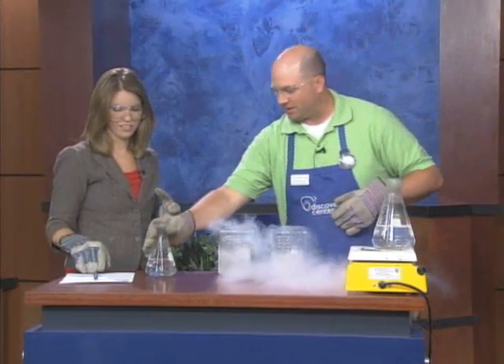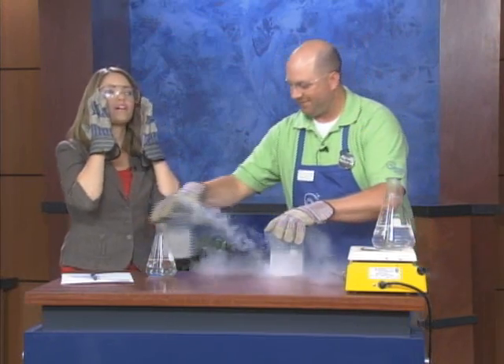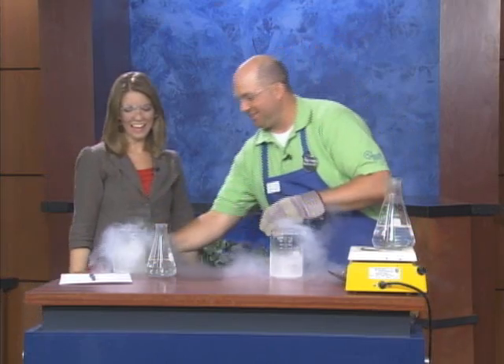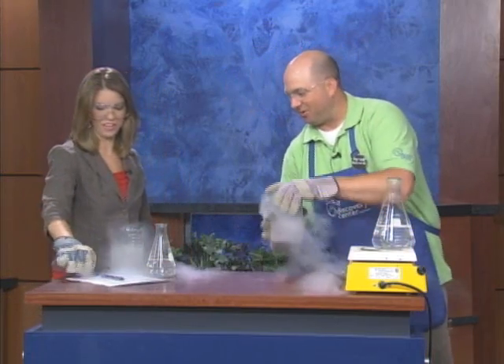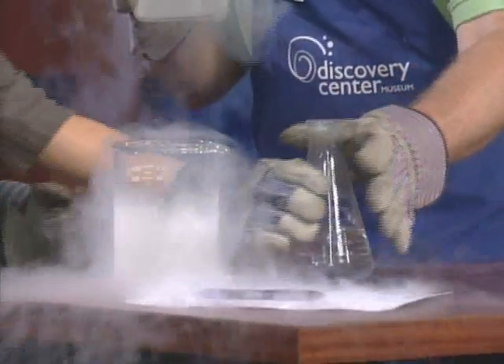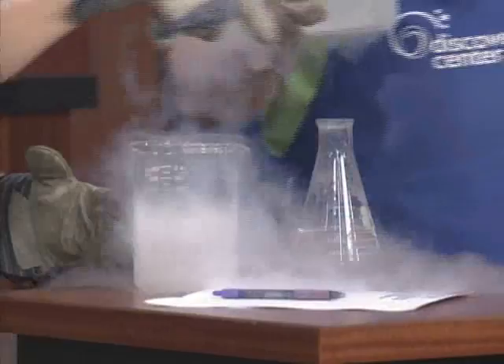I'm going to go ahead and give you this little flask of boiling water. I feel like a nerd with these big glasses. Okay, are you ready? Grab this with your left hand — I'm pouring it in. We're going to pour the liquid nitrogen into here. I'm pouring this into here. Yes.